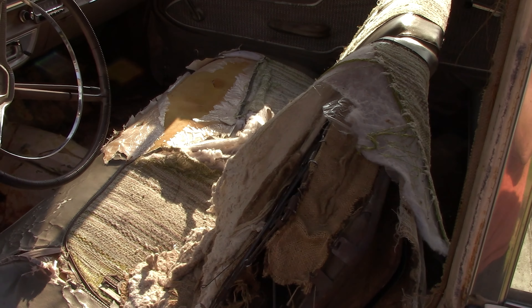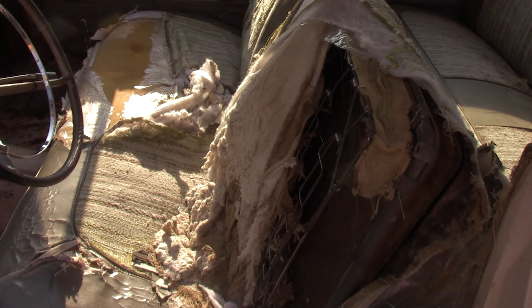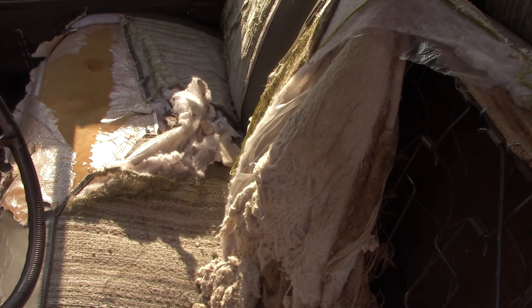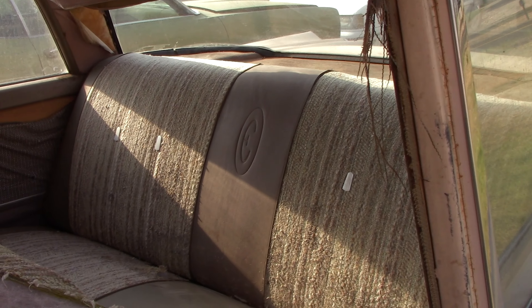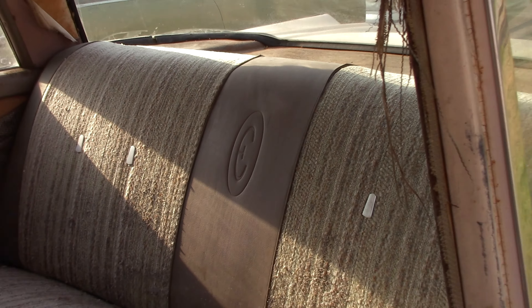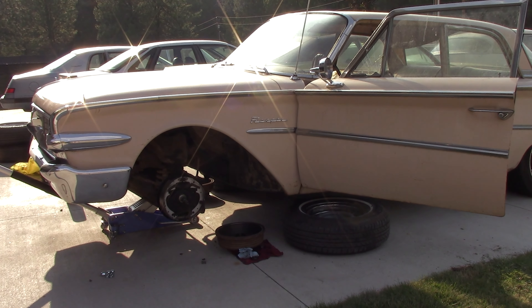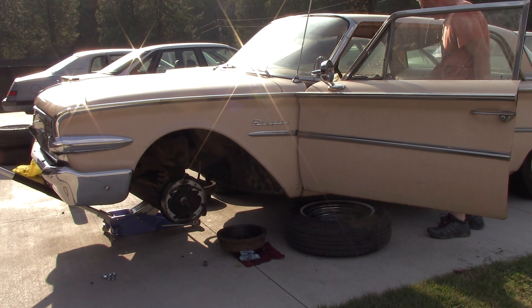Getting the interior cleaned out — we've got another seat out of a '62 that we're going to put in place of this one, because this one here is pretty bad. Actually, the metal's good; we can find upholstery and get this one recovered. I do like the embossed E on the back. So we're going to get this old front seat out of here — there's only one bolt holding it down, which is kind of concerning.